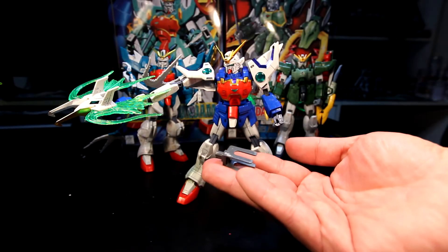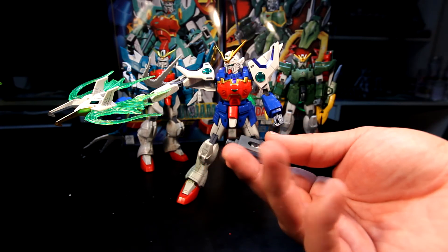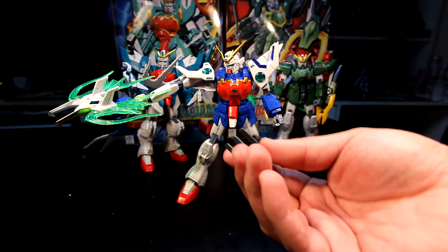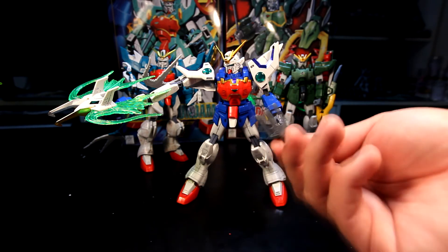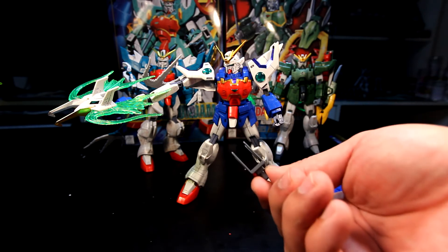I forgot to mention — this piece here is actually from a Master Grade action base, and it fits perfectly to the Shenlong, so you have more options for posing with no issues at all.